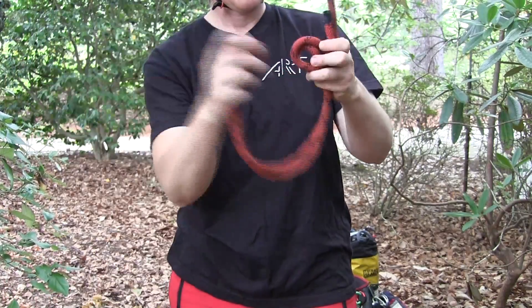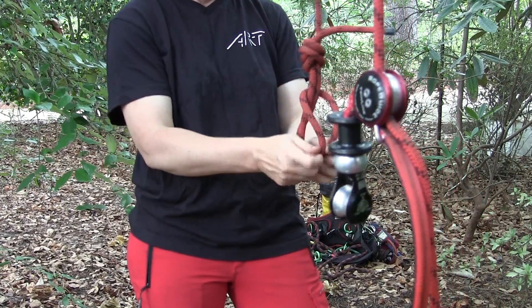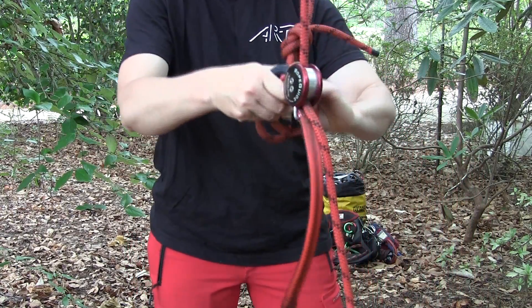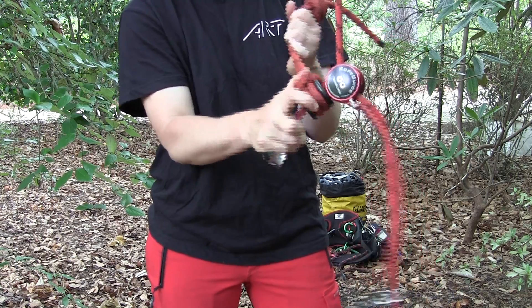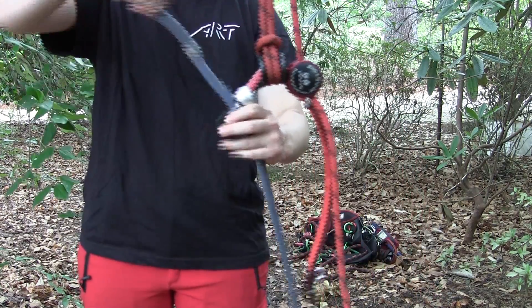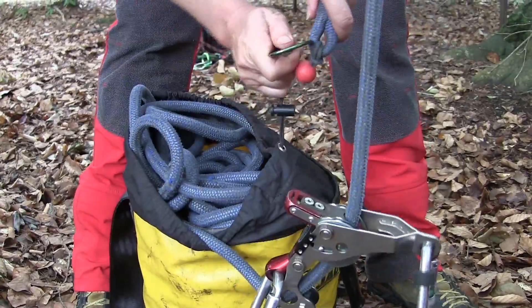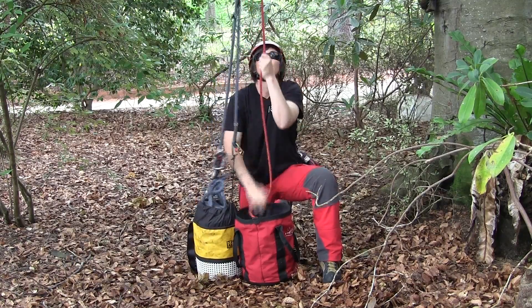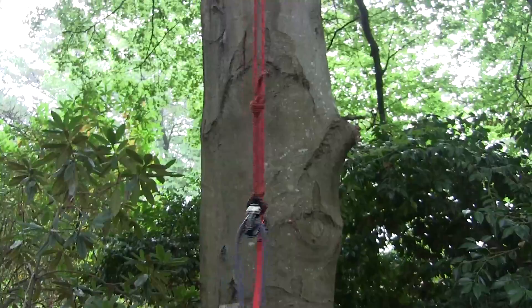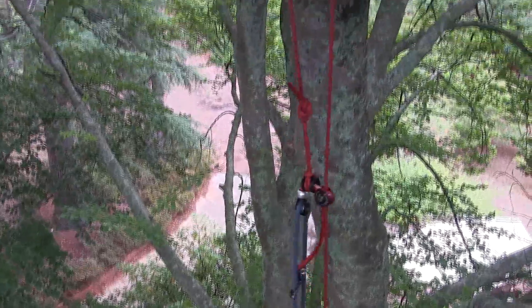Once the anchor line is installed, tie an overhand knot on a bight with a large eye and girth hitch this eye onto the slider spool. Install the climbing line through the cocoon and attach the trapeze to the standing part of the line. Attach the spliced end of the climbing line to the climbing bag or clip it to your harness, and pull on the tail of the anchor line to install the RopeGuide at the tie-in point.